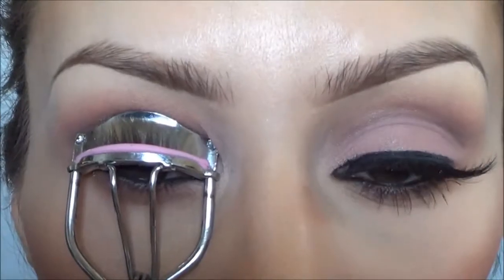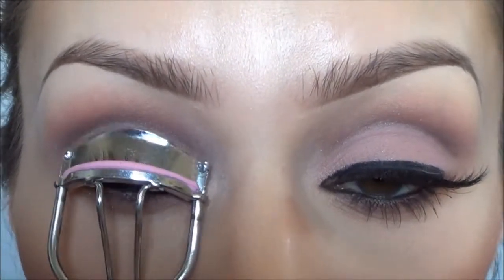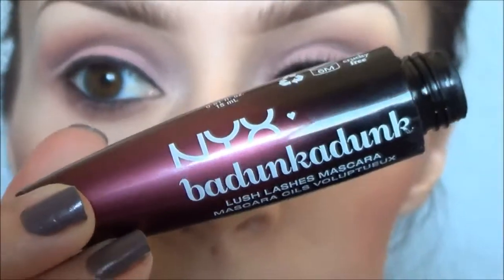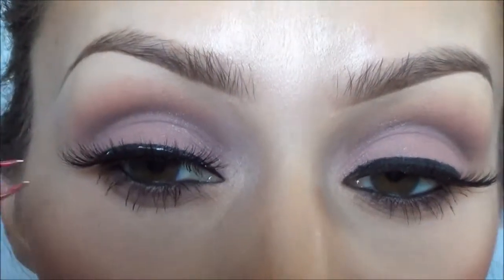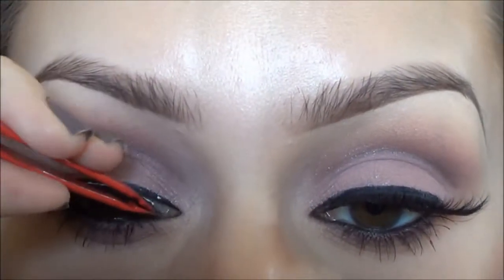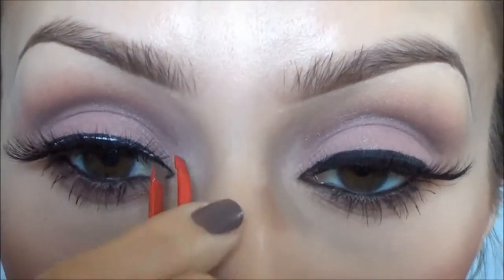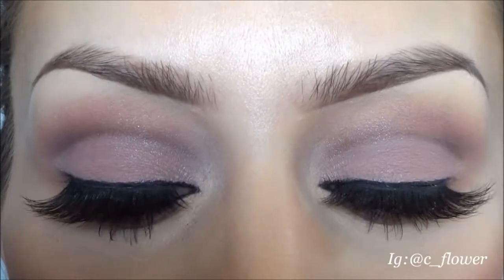Curl your eyelashes, apply mascara, and add your fake lashes and you're done. The reason I film so close-up is because I'm showing you an eye look — I hate when I watch tutorials and they're filming so far back that I can't even see what they're doing. That's why I film close-up, just a little FYI.